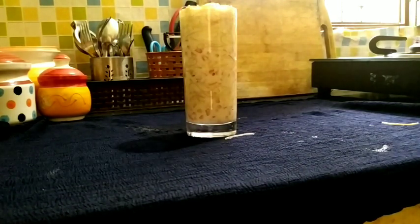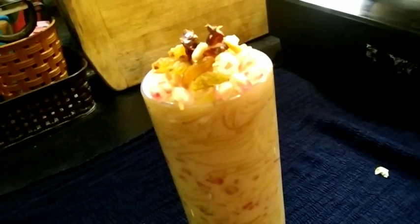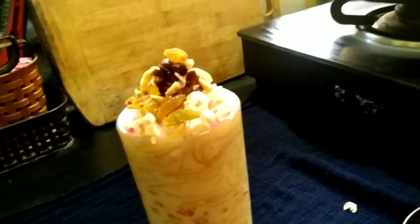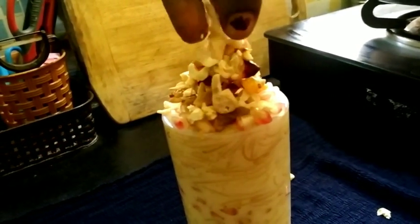We also add some nuts from the crust. Add some nuts. Add the dry fruits and some dried fruit. It's very delicious.